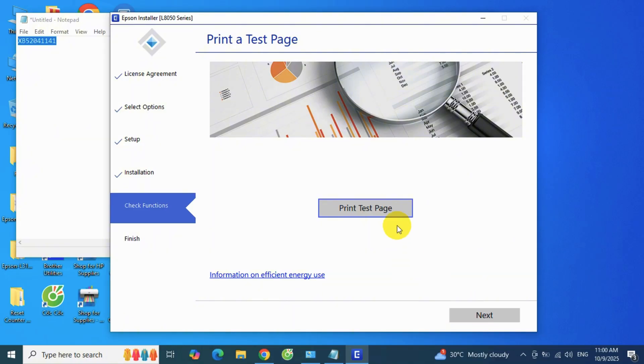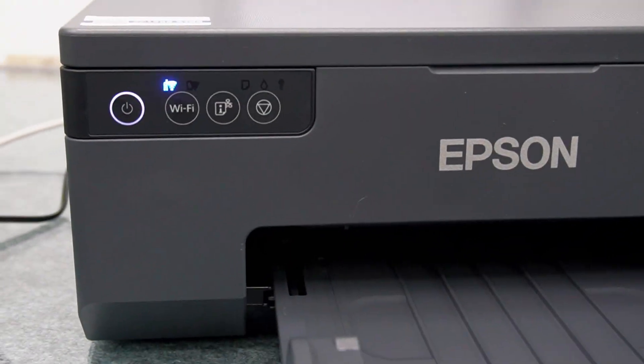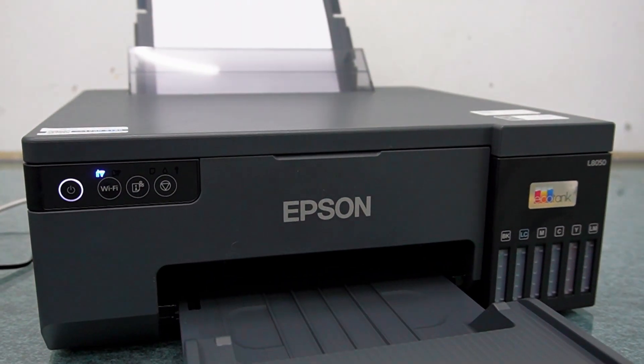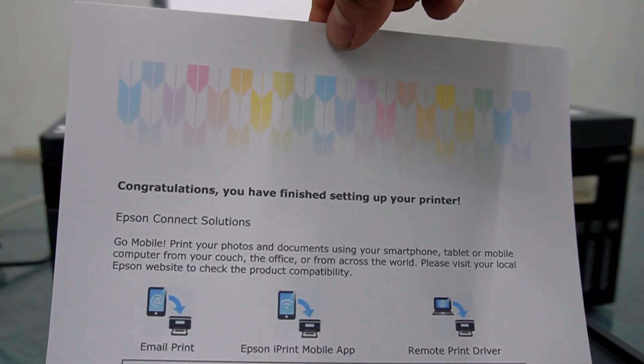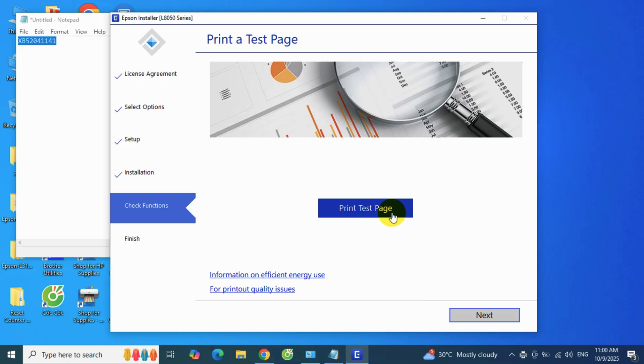You can click "Print test page" to check if the wireless driver installation was successful. I'll unplug the USB cable and show you the test print. And that's it — the Epson L8050 is now successfully set up for wireless printing.